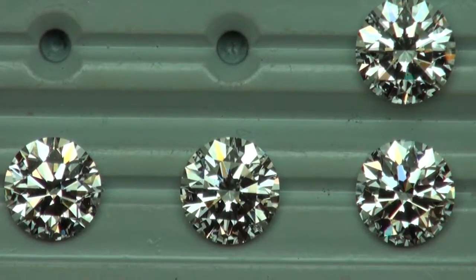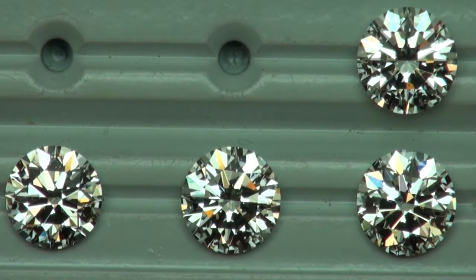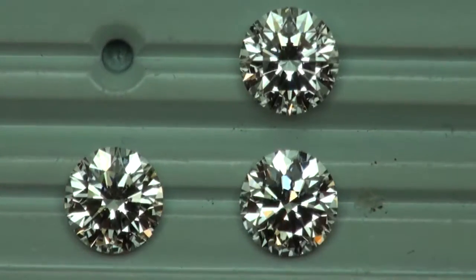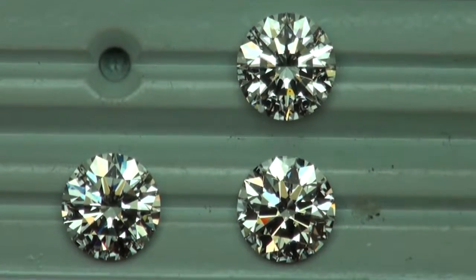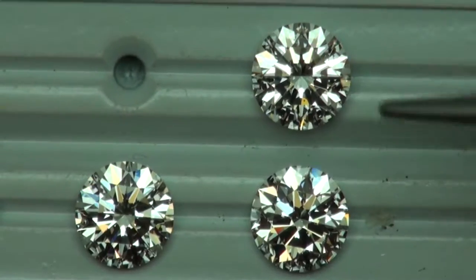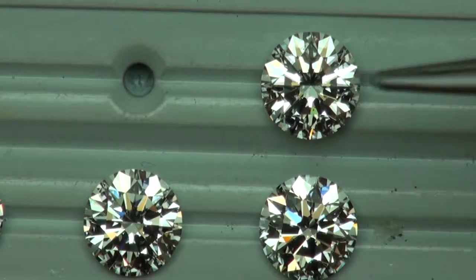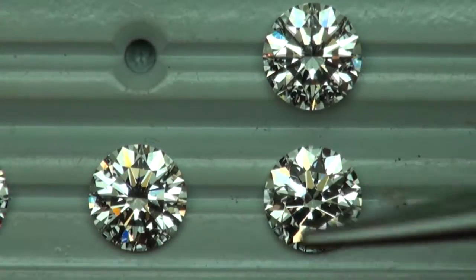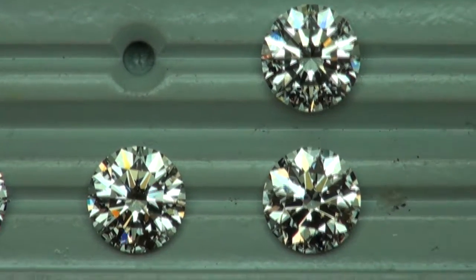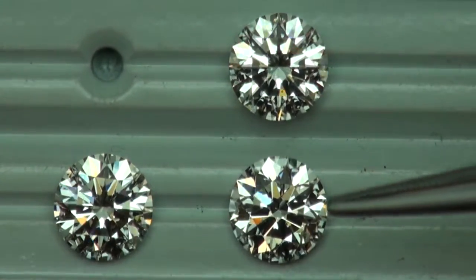On the bottom right is another 3 carat J VS1, and above that is a 3 carat J VS2. This one has too much light leaking around the edges of the table, and this one isn't that symmetrical in terms of the arrows. But the one in the middle is definitely catching my eye.